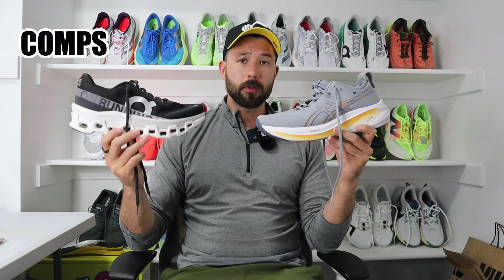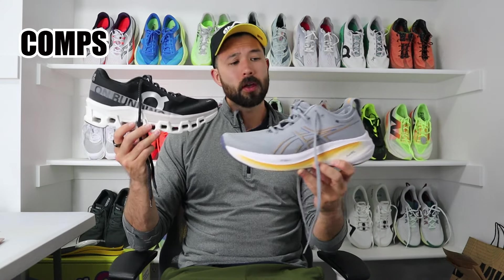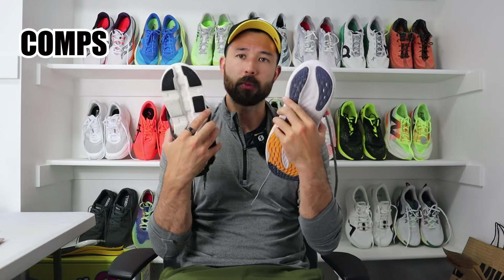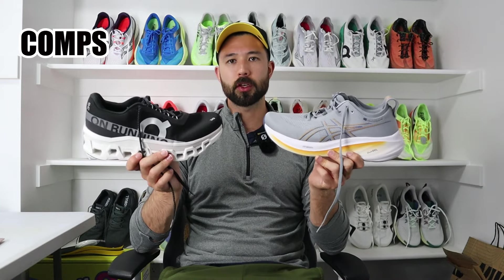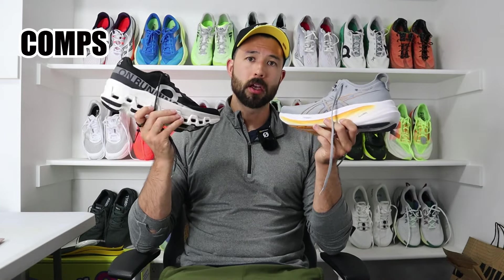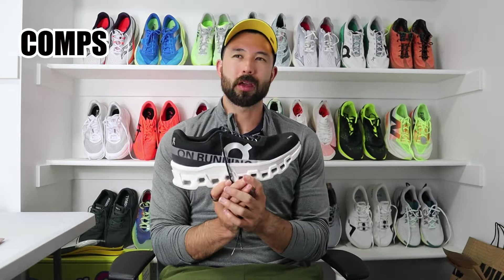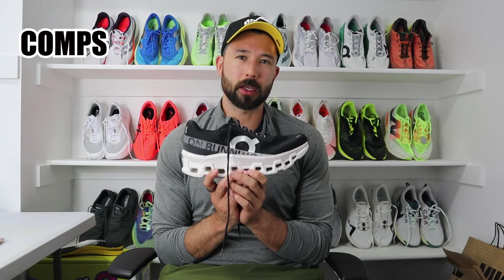Talking comparisons: if you like the Cloud Monster 2 for daily runs but are looking for something squishier and more plush with nice cushion underfoot, you may want to consider the Asics Gel Nimbus 26. The Gel Nimbus 26 is also pretty wide, very accommodating, and has that wide base you're probably used to with the Cloud Monster 2. Heel-to-toe drop and overall stack height will differ, but if you want something more cushioned with a similar overall fit, that's the route to go. I'll say I have a hard time making comparisons in general, because the Cloud Monster 2 is very unique — I don't think there are a lot of other shoes like it on the market.